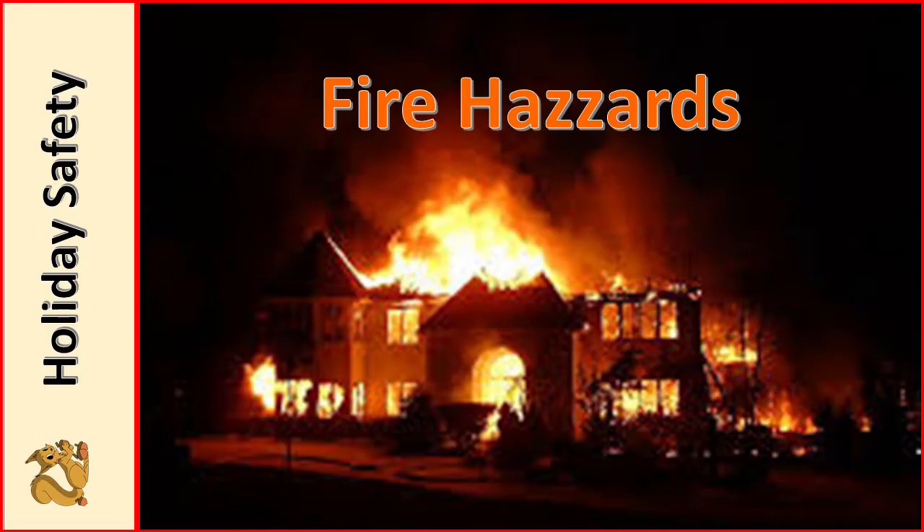According to the National Fire Protection Association, 860 home fires are caused by holiday decorations each year. An additional 210 home fires are caused by Christmas trees per year. If you figure that's only two per state, it's not real high.